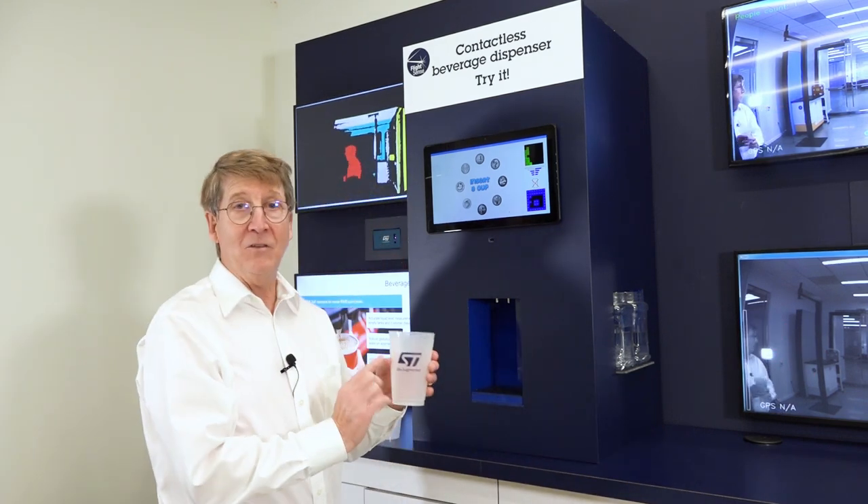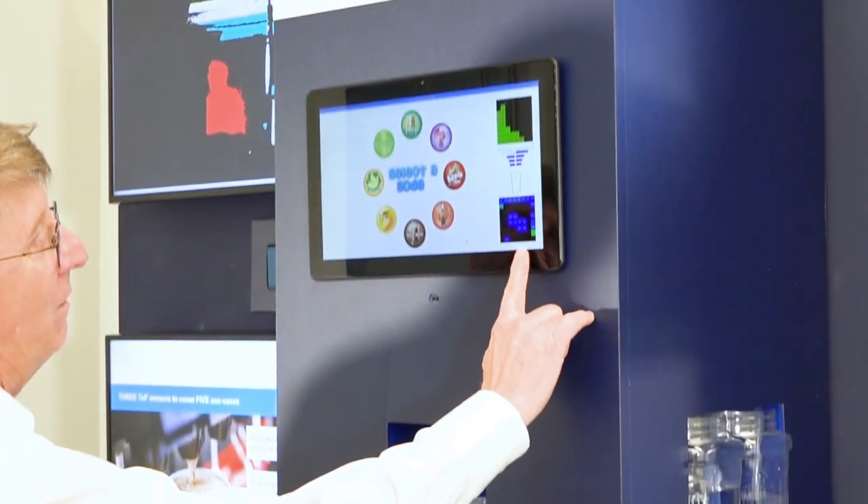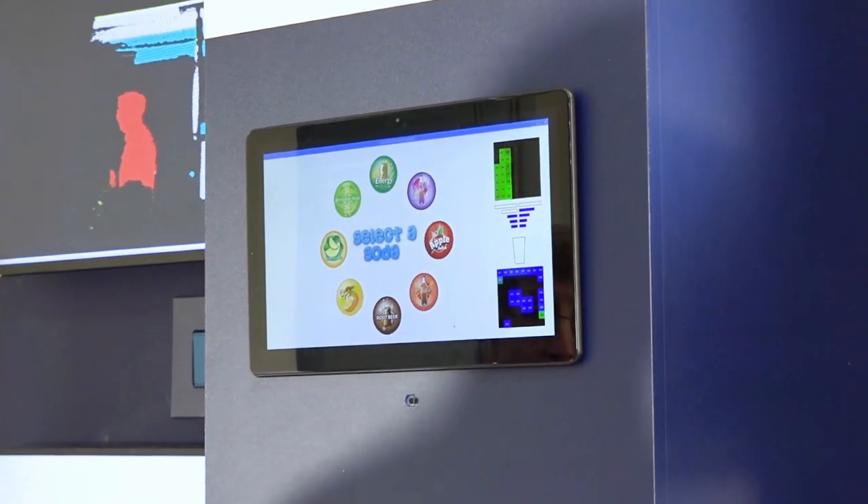It starts — take your ST branded cup and put it in the cup place. The sensor right here notices that there's a cup there and says, I'm ready to pour.